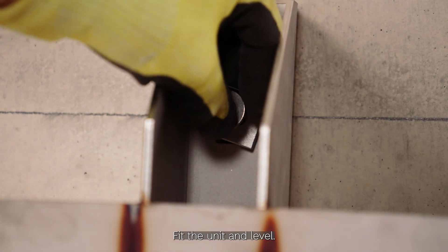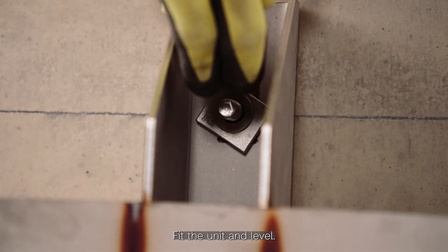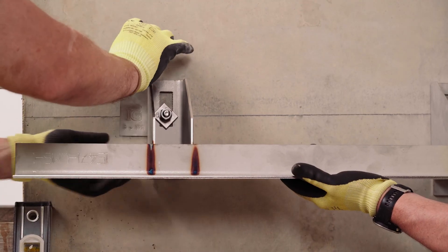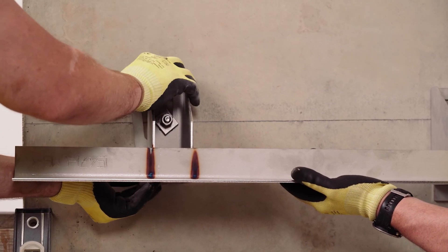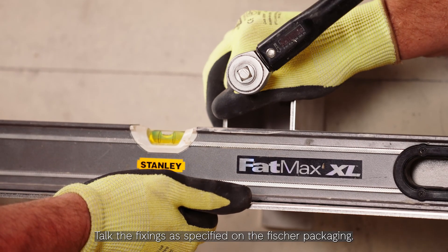Fit the unit and level. Torque fixings as specified on the Fischer packaging.